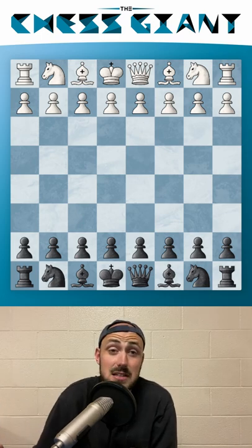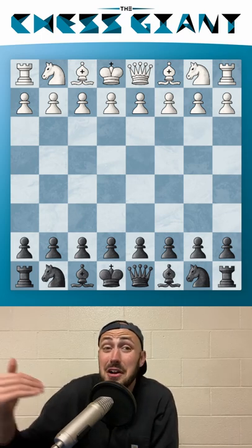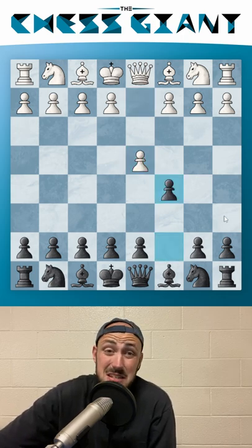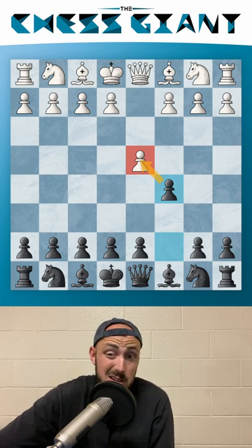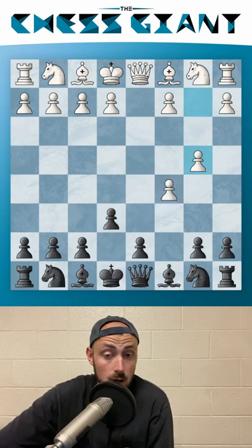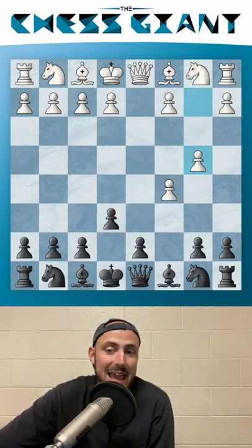Today we're going to be covering the Old Benoni Defense, which can really help you win a ton of material very quickly against the move d4. We're going to play c5, simply putting some pressure in the center. If White takes, we play e6, looking to capture back with tempo. And if White tries to hold on to the pawn with b4, we can play a5, expanding on the queenside and putting pressure on this pawn chain right away.